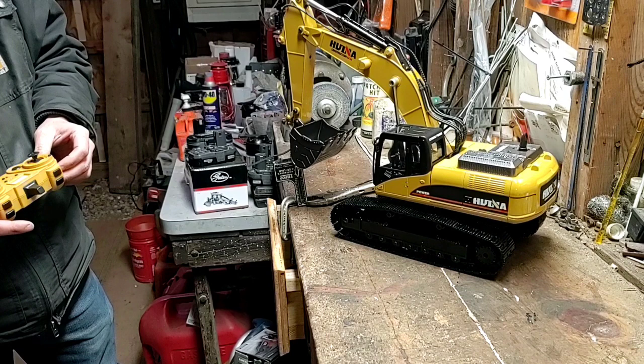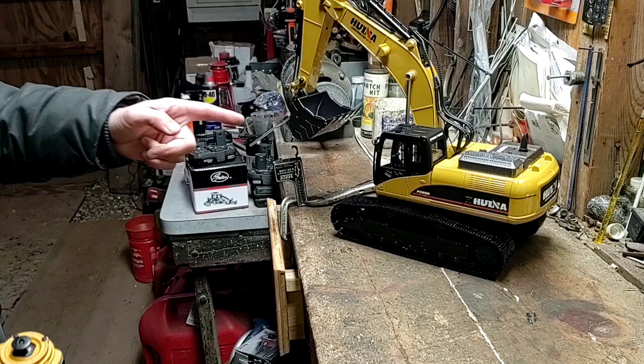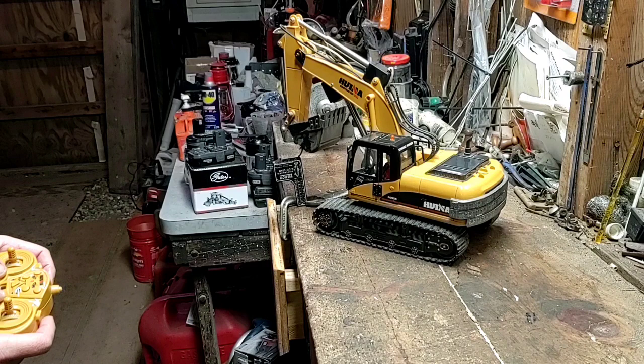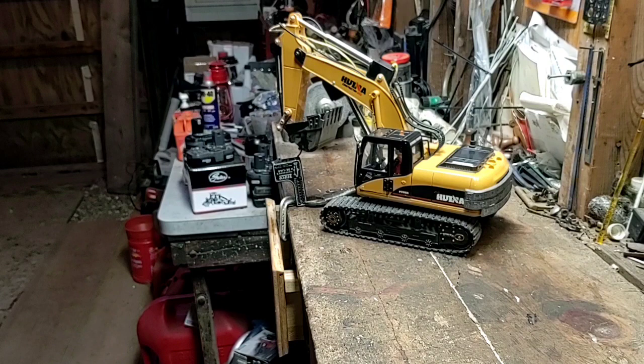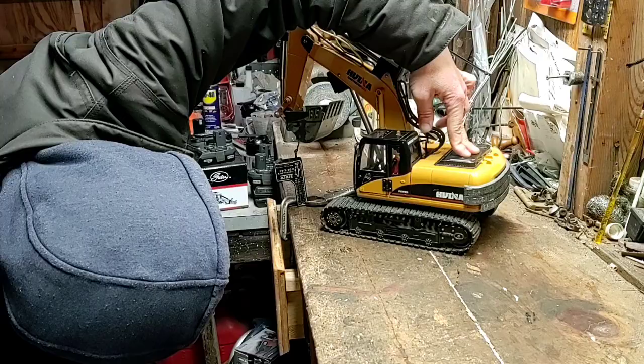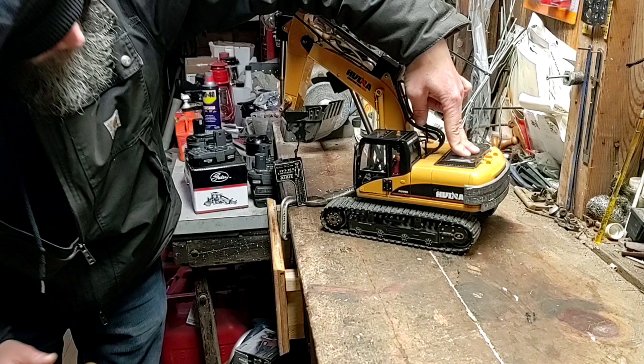Pulling up 20 pounds is pretty good while holding the back end down — so pretty strong. Let's grab the 1550 and see what that can do. Going up — right now sitting at seven pounds, three kilos, with the back tracks still touching. It's sitting at 11 pounds, around five and a half kilos — somewhere in that area. So the 580 definitely has more upward pulling strength than our upgraded 1550, almost double.